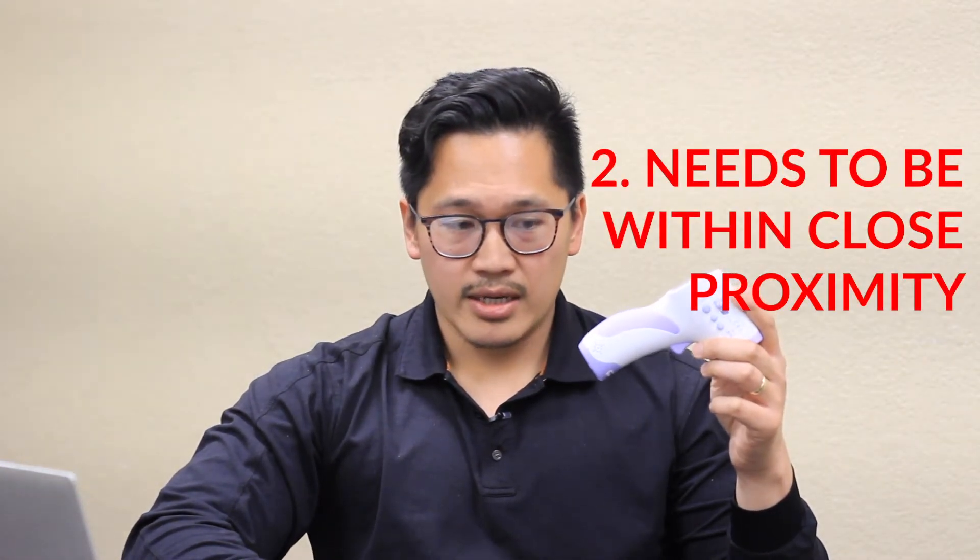Number two, there are accuracy issues. By their design, these guns are meant to be used in close proximity. This non-contact thermometer needs to be less than three inches away from your face in order to get an accurate measure. To achieve the manufacturer's design accuracy, you need to be no more than three inches away from someone's face. Anything beyond that, you're subjecting it to a six-to-one spot ratio. So if you're six feet away from the person, this temperature measurement is measuring a one-foot circle. The closer you are, the more accurate it is.